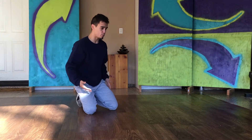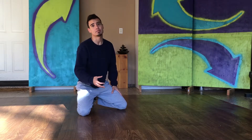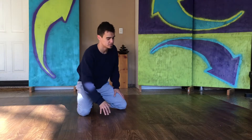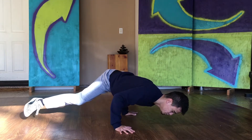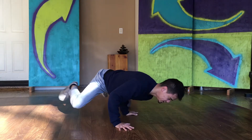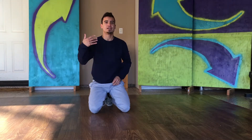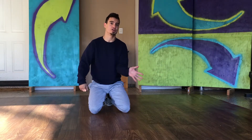A good way to work this: take however long you can currently hold that stab — let's say it's just three seconds — and practice holding it for three seconds, then back down. Hold it again for three seconds, then back down. You do that for reps — like ten times and three sets of that, so in total it'd be like 30 holds.